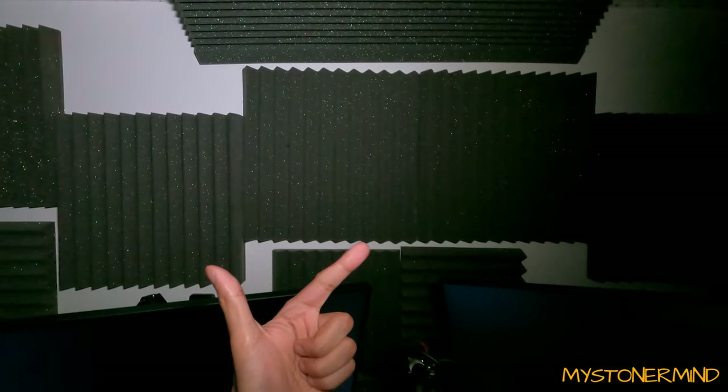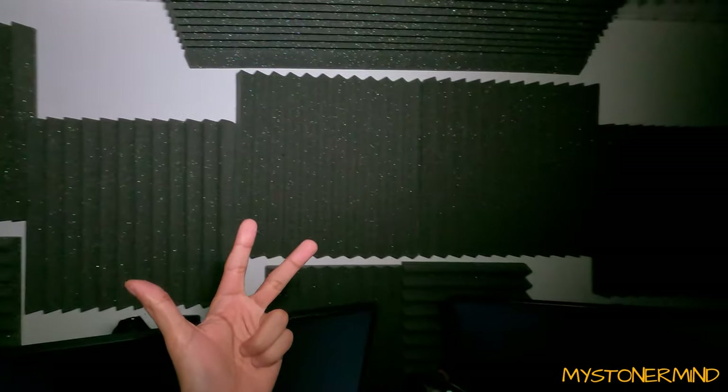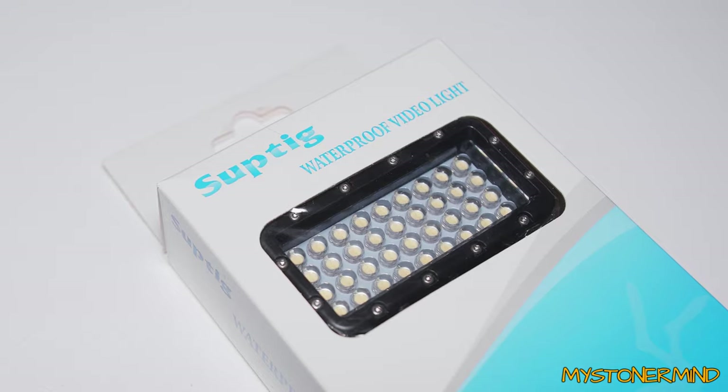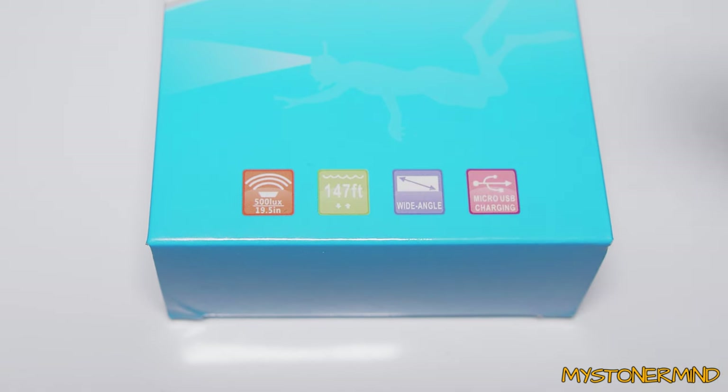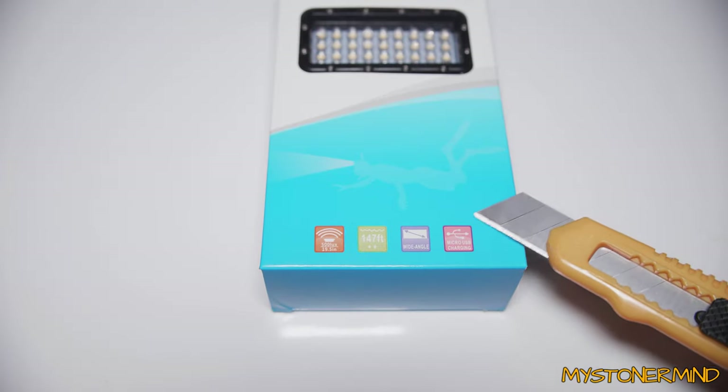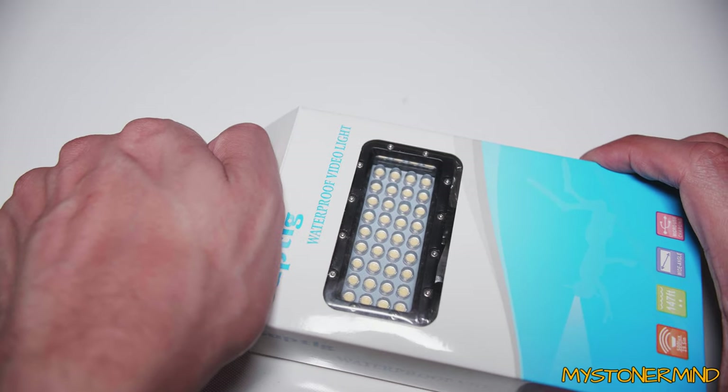Check this out - look at the color, it's not yellow, looks nice to me, and that isn't even on its brightest setting. How's that for brightness? Nice and bright. Not only is this light bright, it's also small, it's also waterproof. The light I'm talking about is this SUPTIG waterproof video light - 500 lux, 147 feet wide-angle, micro USB charging, and I think it also works with a USB plugged in.